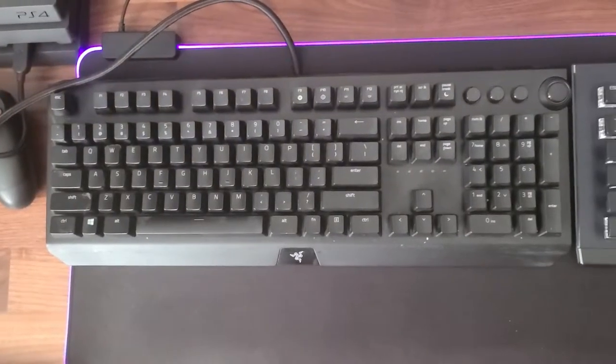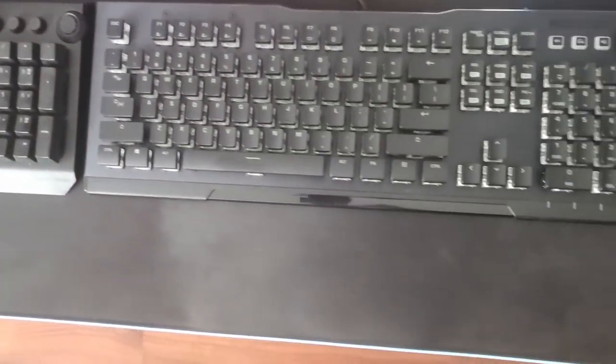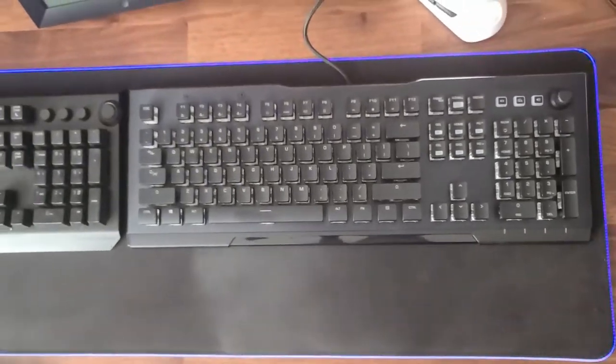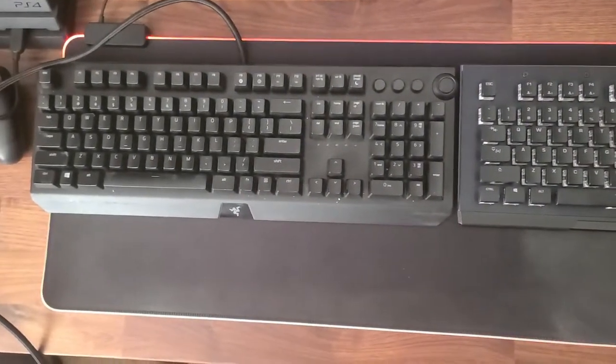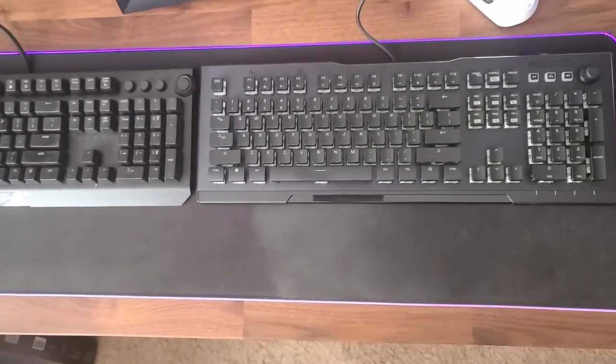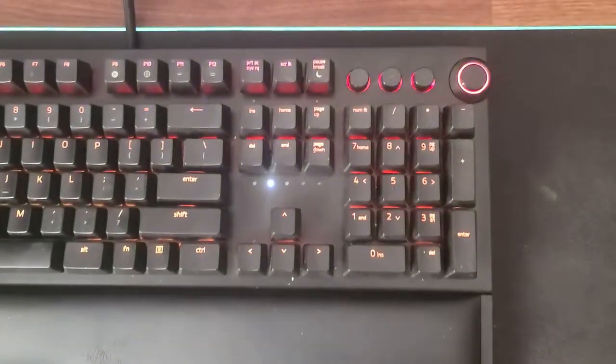I will test it out in game later in the video. Here it is compared to the Razer Black Widow Elite in size — as you can see, not much of a difference. The Razer is heavier and thicker. Here I will show you the difference in the key switches.